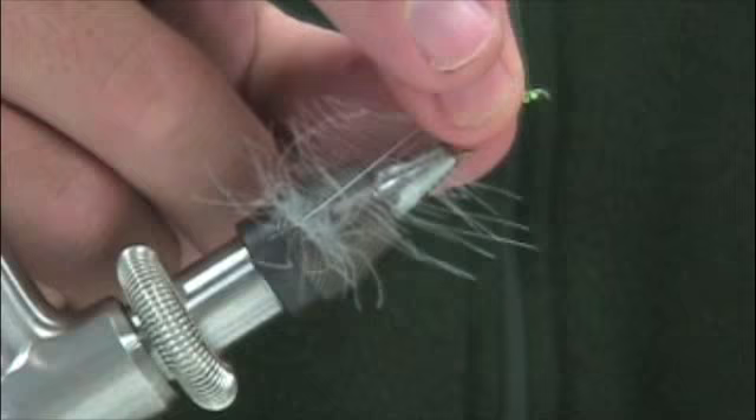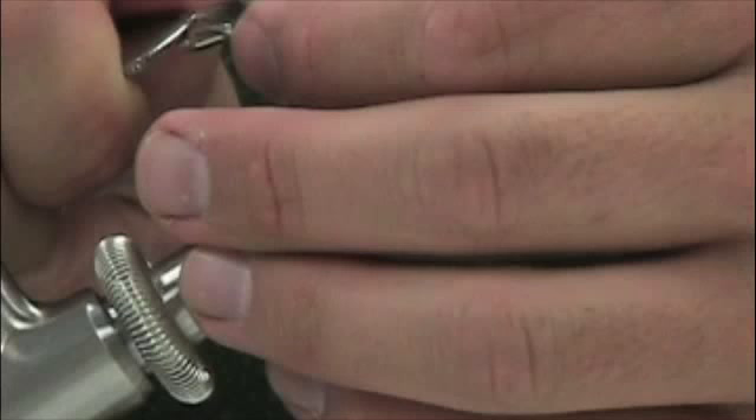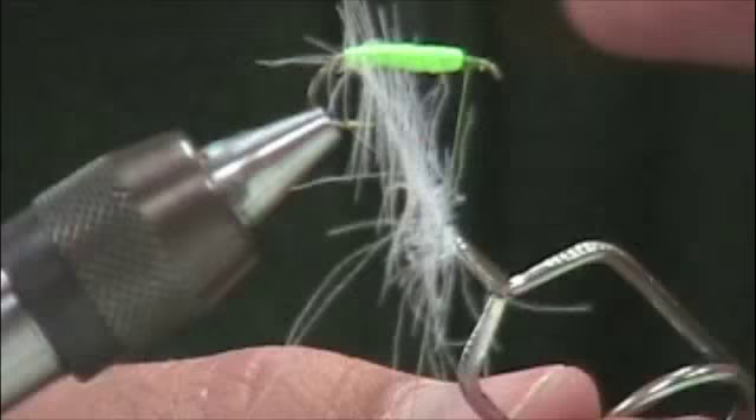There's my foam body. Now I'm going to take my hackle pliers and run the CDC up through here. This can be a bit unwieldy — these fibers get a little wild — so I'm going to slowly work my way up and try to make the natural curve of the feather work with me going back.